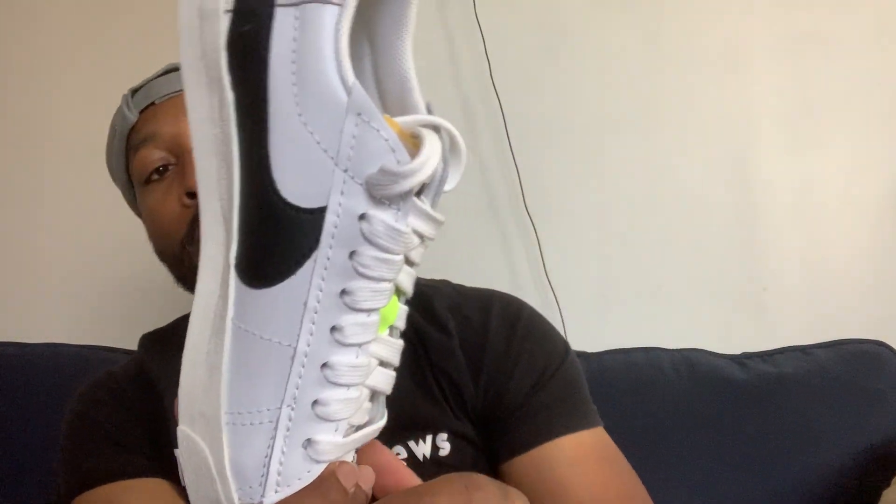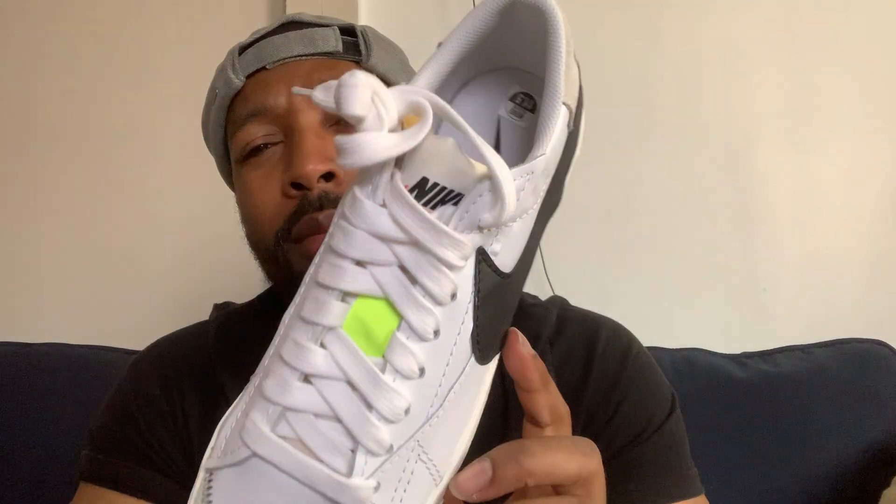I'll probably still do an on-feet video for you guys. But like I said, it's a dope shoe. The only thing I don't like about it is, if I wore like a black and white outfit, this color is gonna stand out more than anything. I don't know why they put that there, but anyway.